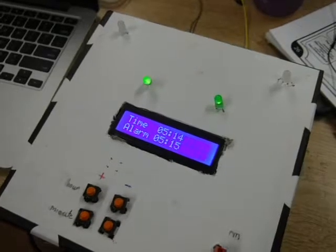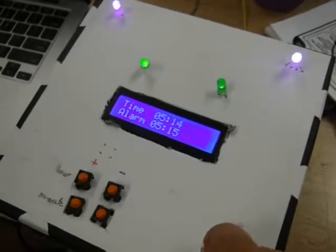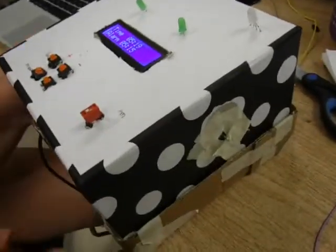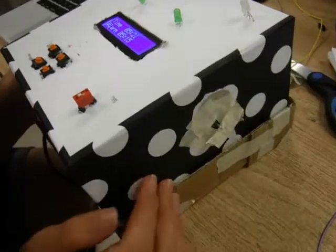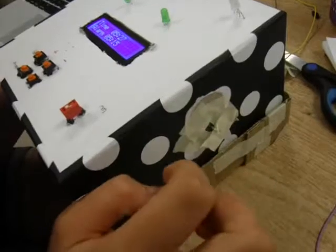it plays sound and lights up the RGBs. And if it gets too warm, there is a DC motor that will cool it off.